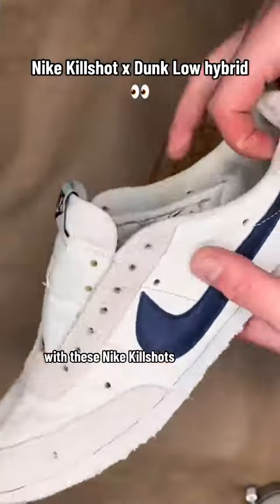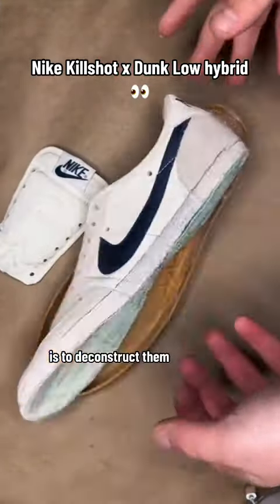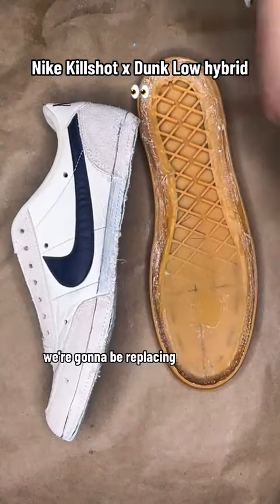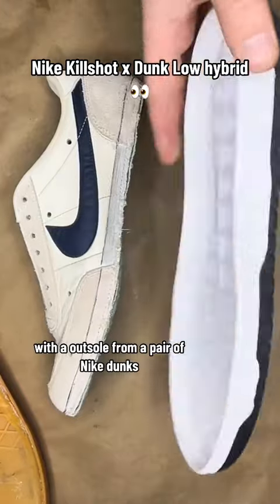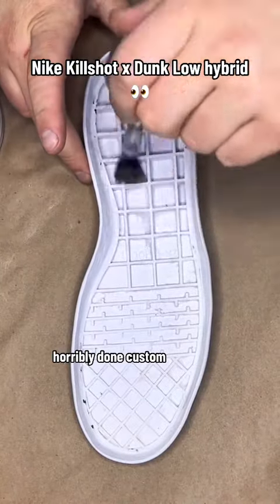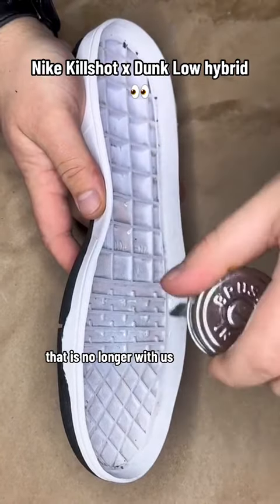Today I wanted to try something a little bit different with these Nike Kill Shots. The first step is to deconstruct them — take the midsole off and the tongue off — because I got something special planned. We're going to be replacing the old outsole and tongue with an outsole from a pair of Nike Dunks and a tongue from a pair of Blazers that I had from a horribly done custom that is no longer with us.